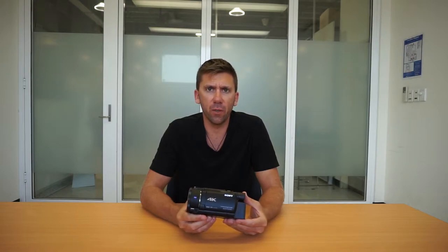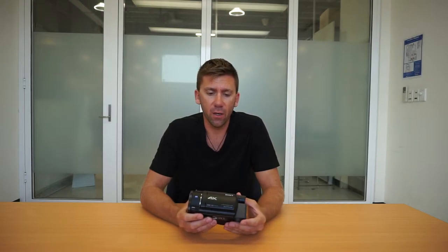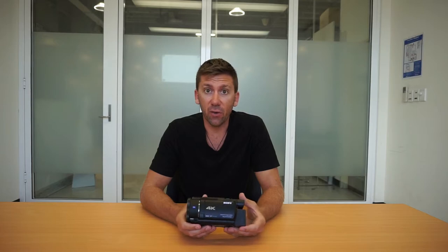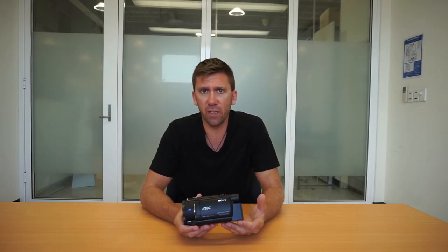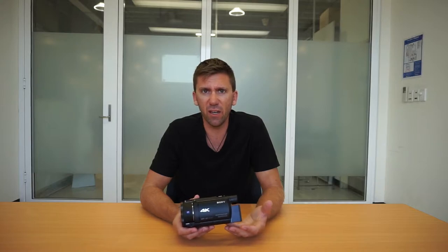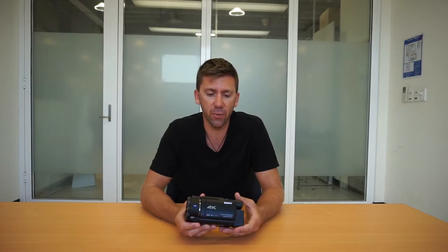Looking at what Sony claims this camera does: first, it's a 4K camera, so it shoots in full 4K as well as HD. At the moment we just like the 1080 full HD — it's easy to edit, the file sizes aren't too big, and pretty much everybody can still play HD. They also talk about the Carl Zeiss lens, which is obviously a great quality lens meant to improve image quality considerably.